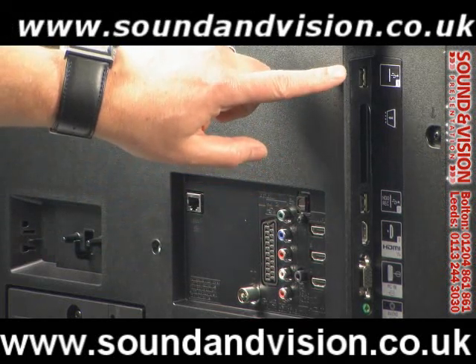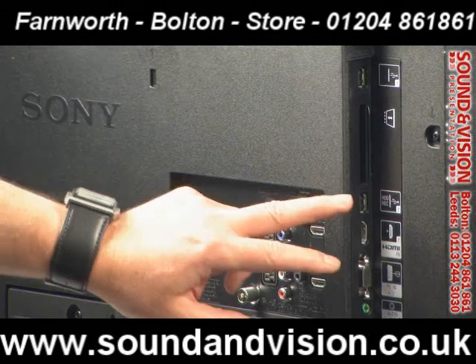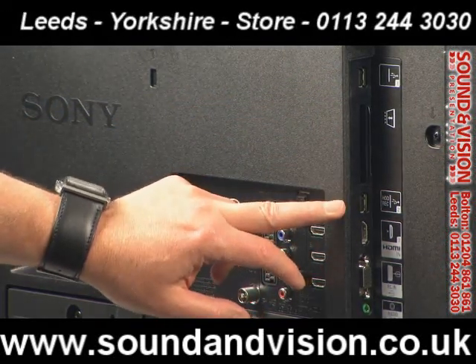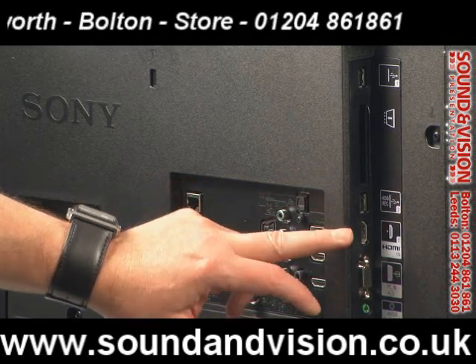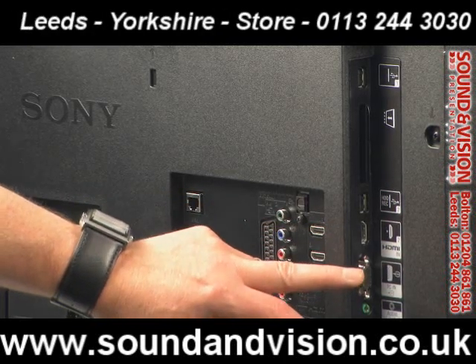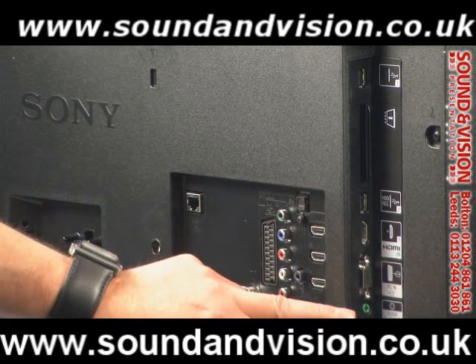On the side of the TV you've got two USB sockets. On the second USB you can also connect external hard drives for doing recordings from any TV content you may be watching. You've also got a 4th HDMI, so 4 HDMIs on this particular range. You've then got the D-sub socket for PC input and a headphone socket as well.